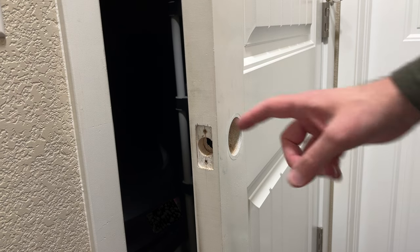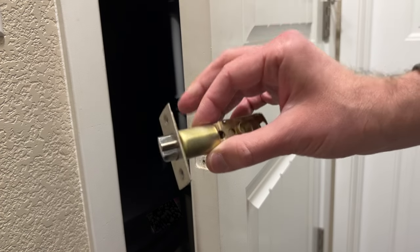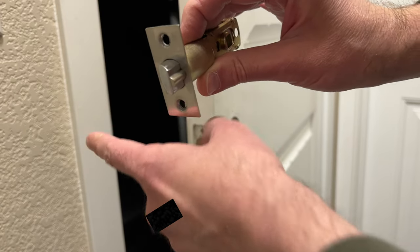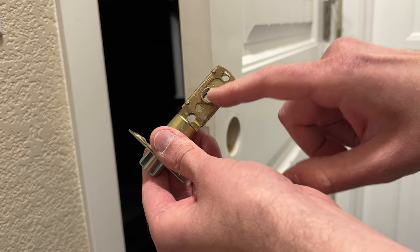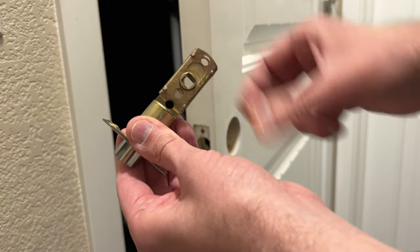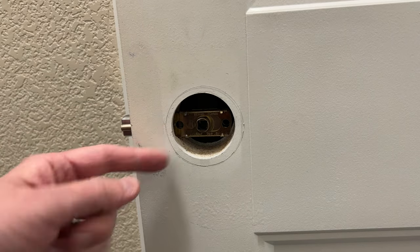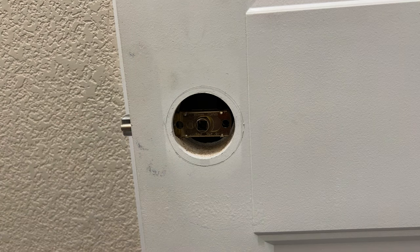First, take all of your hardware out of your door. Next, take your latch and make sure the curve is facing outside, and the little square hole is in the middle of your door hole. You can adjust it if the door hole is deeper than usual. Mine is perfect at default, so I'll go ahead and secure it in place with the two screws.